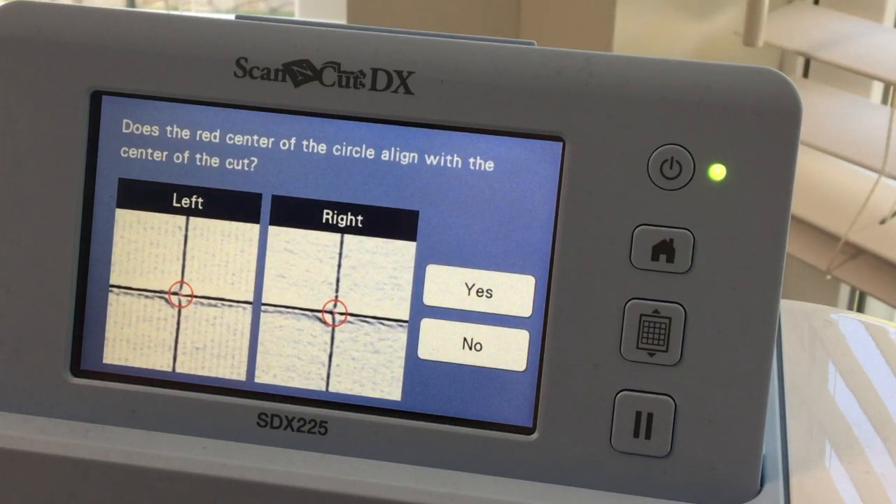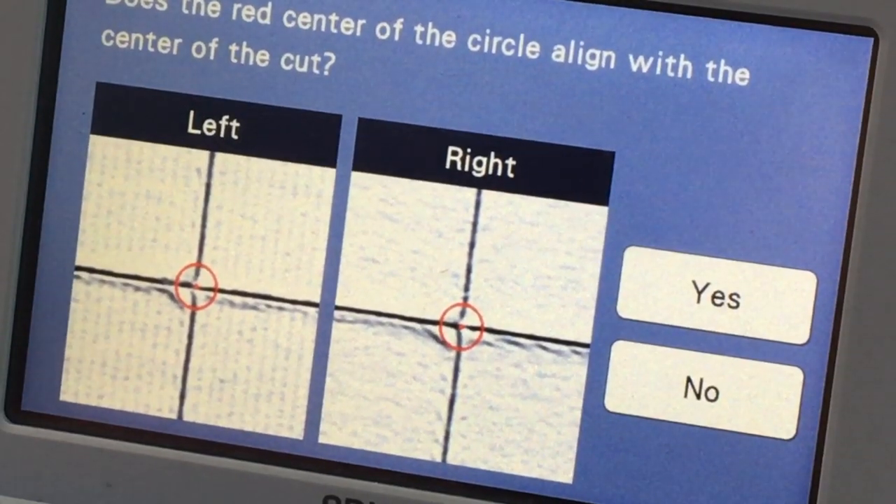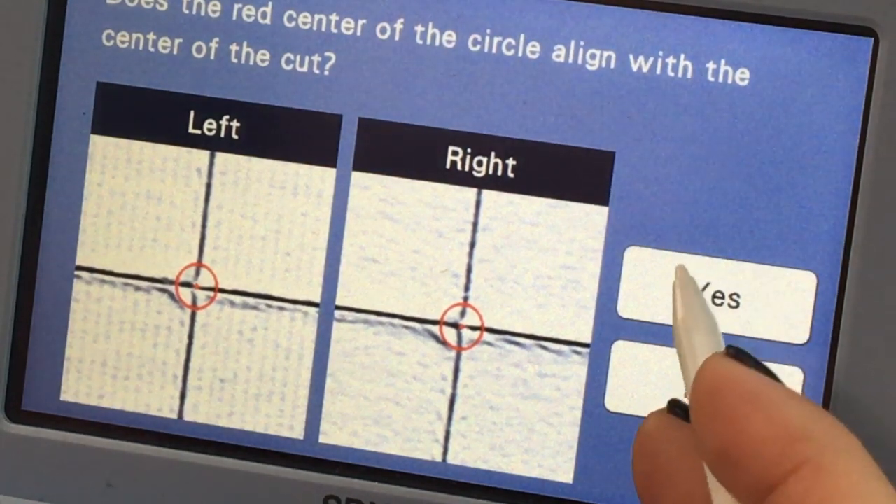Third time is the charm because now you can see it is lined up. Let me zoom in even more — you can see right there. Everything appears to be lined up correctly so I'm just going to say yes.